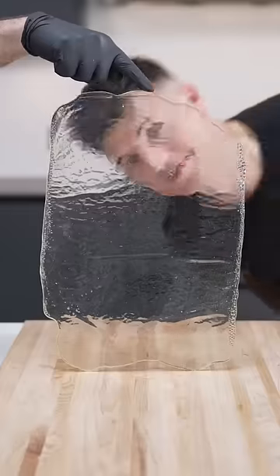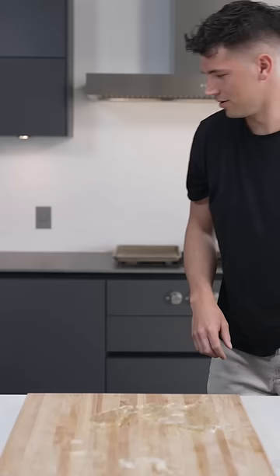Today we're making edible glass, and it's so easy to make. It only takes three ingredients.